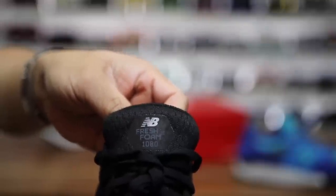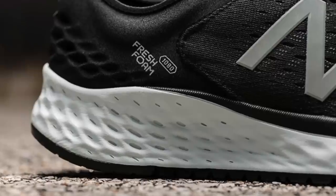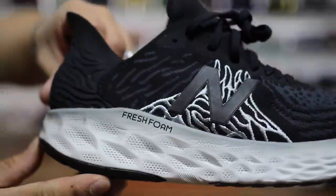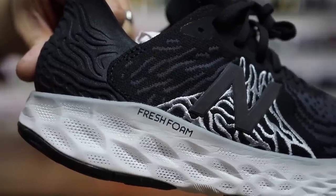On the tongue, it actually does say Fresh Foam X, even though the midsole just says Fresh Foam. It looks pretty much the same as the regular Fresh Foam that I've seen. This one does have a little bit of tiny, tiny holes all over the midsole.